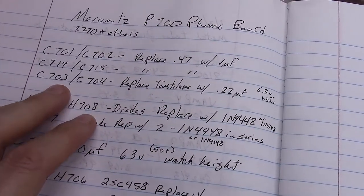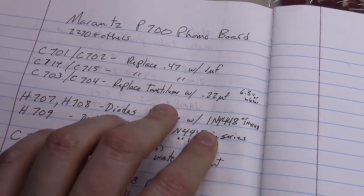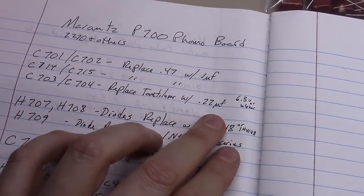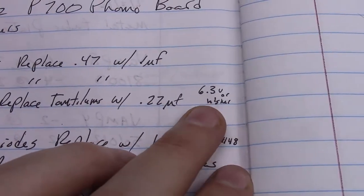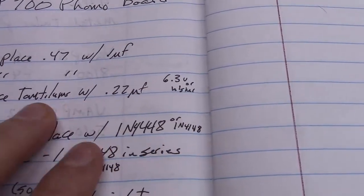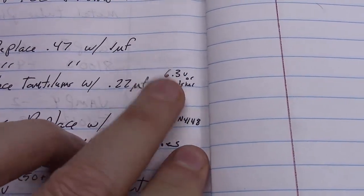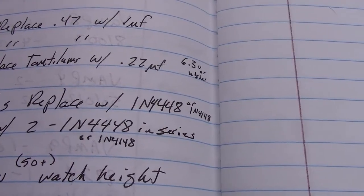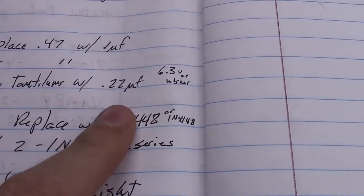Next we're going to replace C703 and C704. These are tantalums as well, and we're going to replace them with 22 microfarads — they just need to be 6.3 volts or higher. These are part of the feedback path, so the smaller the capacitor and the lower the ESR, the better off you are. I've got some 22 microfarad 50-volt caps on hand for these.